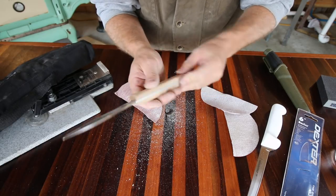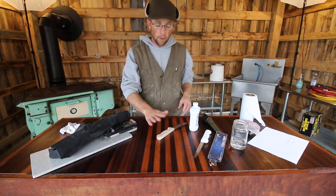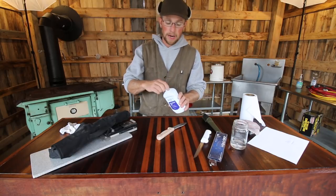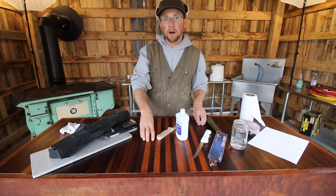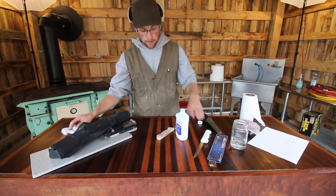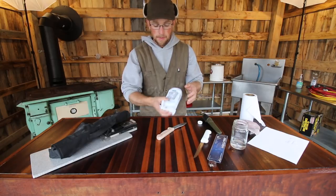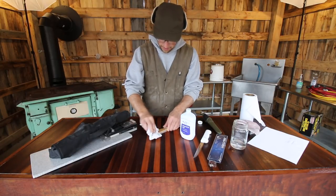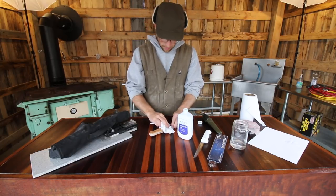We'll get a nice oil finish on here. To oil the handle, I'm using mineral oil and beeswax. I mixed up mineral oil and beeswax for the last two coats on our butcher block — we have some left over, so I just heated it up. The beeswax makes it nice and thick. I'm just putting a few coats on the handle until the wood's not soaking it in anymore.